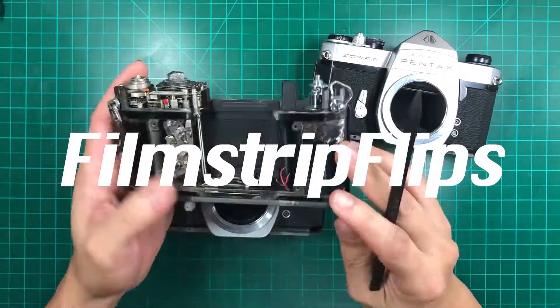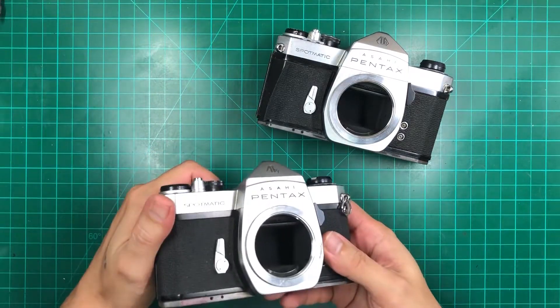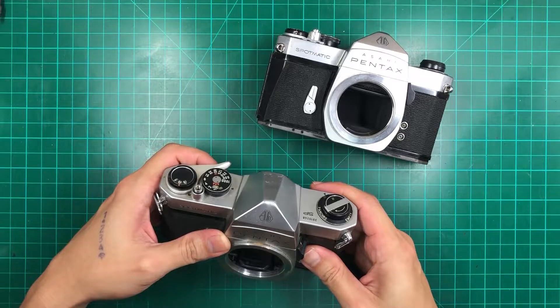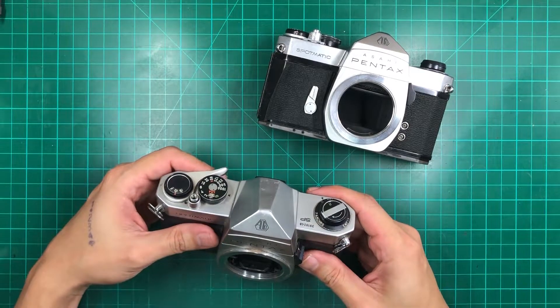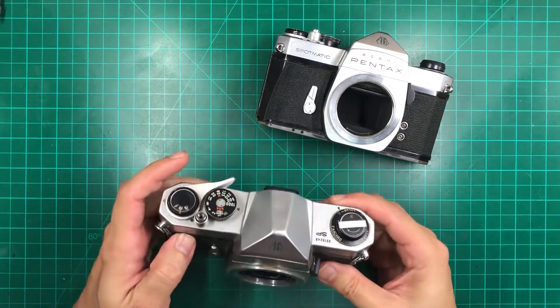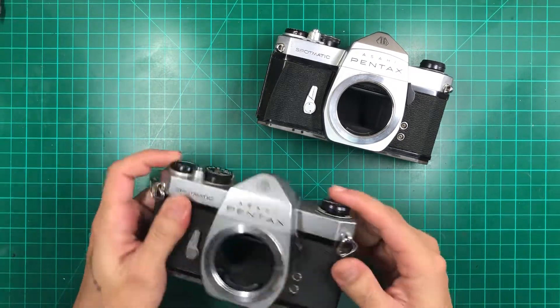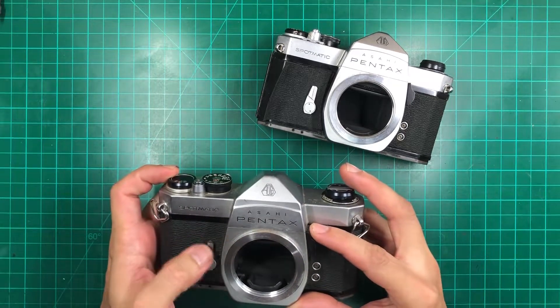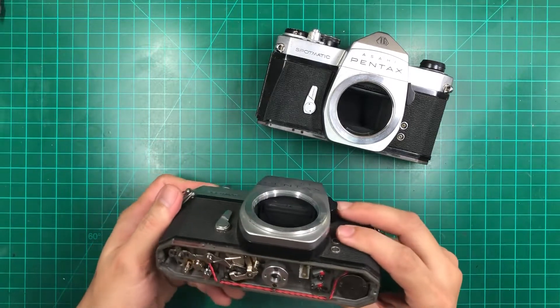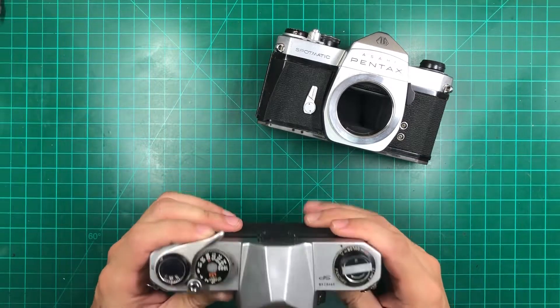What is up film flips, this is Alan from Filmstrip Flips, welcome to our channel. I've thought of doing a how-to video — this might be our first video if I didn't mess this up, if I did press the record button. This is not the only video out there on YouTube on how to fix this, but this is a common issue that I've been receiving on chat or PMs — this is on how to unstick the mirror on your Spotmatic or Pentax SP series.